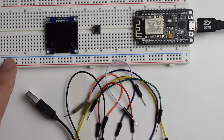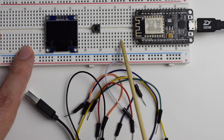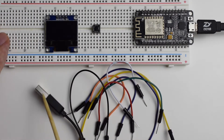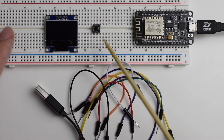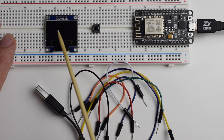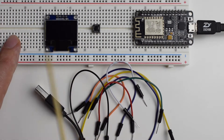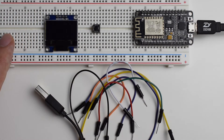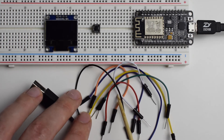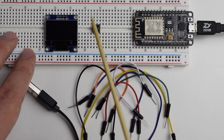Here is everything that we need. There are not many hardware components: we've got the ESP8266 microcontroller, a micro USB to USB cable to connect it to my computer, a button, and an OLED screen — model SSD1306 with a resolution of 128x64, which is bigger than the one I used in the previous days. And finally, a bunch of wires — around eight or nine — to connect everything together.